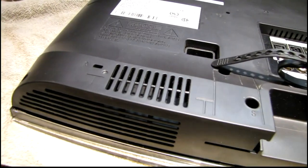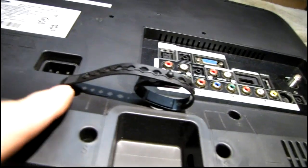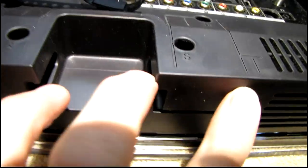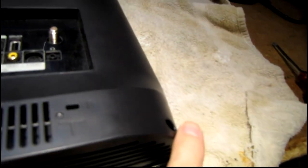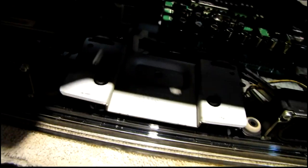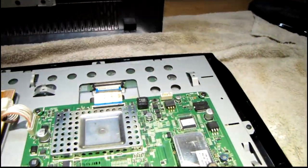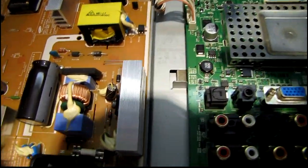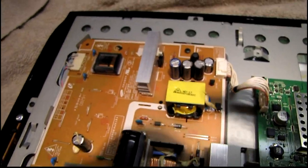This has a very simple back panel removal compared to a lot of other TVs I've worked on. You've got four screws holding the stand, and once you take those out it slides out of its groove in the bottom. Then just two screws in the corners of the back panel — it picks up from the bottom and the top edge is snapped in place. Pop that out and it looks like the fuse is blown, so let's see what the problem is.